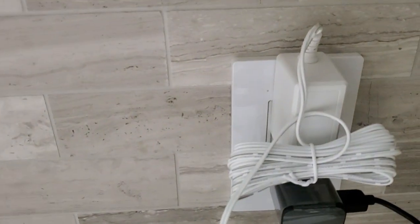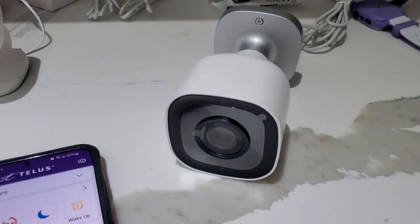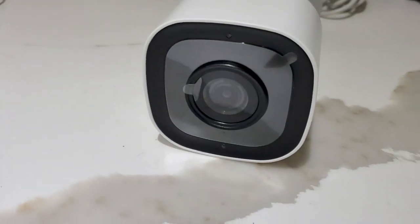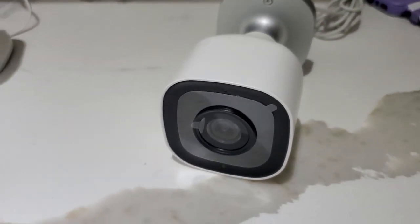First, plug in the camera to any electrical outlet and it power cycles. It starts with the red light, and then eventually you're going to get the white blinking light. Once you have the white blinking light, proceed to the next step.